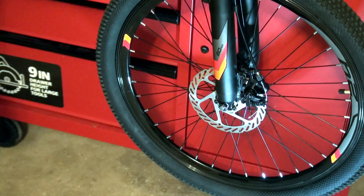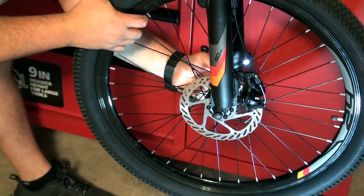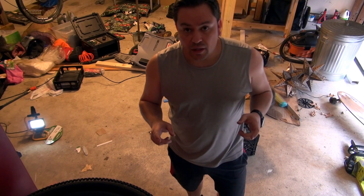The first thing you gotta do is go ahead and take the wheel off. I'm gonna use a 5/16 — this little thing right here holds up to the frame right there so that it will be aligned the whole time. Let's get this to the workbench.